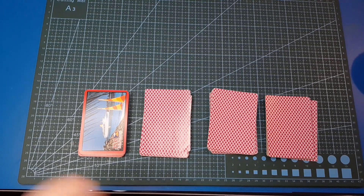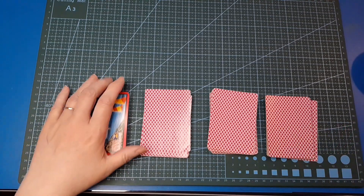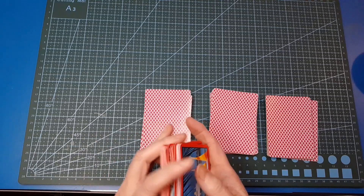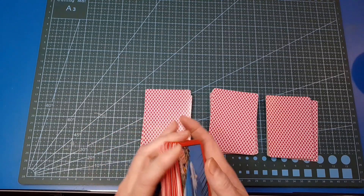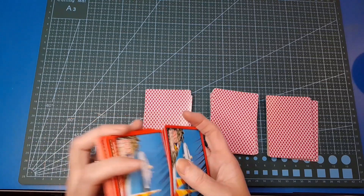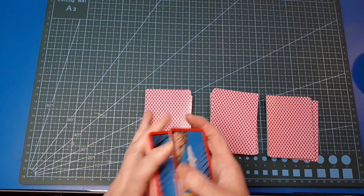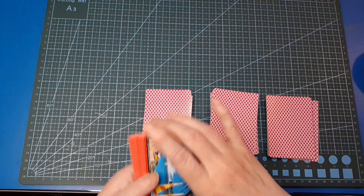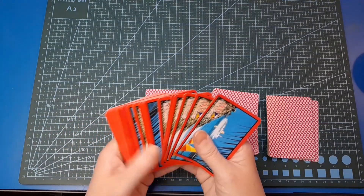I'm going to head right into it. We are working with four prompts today as you may see here. If you are new and this is the first time you've seen this challenge, just keep watching, you'll pick it up. It's quite simple. I pull however many prompts from the stack of cards I've got in front of me and then we make according to the prompts.